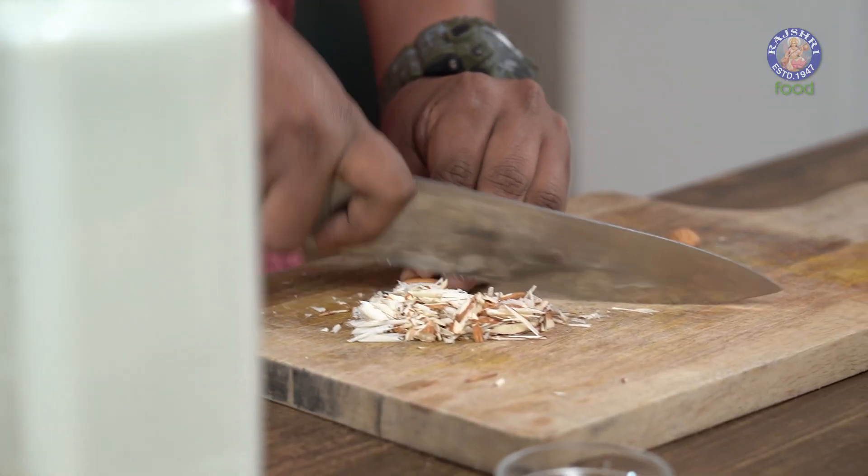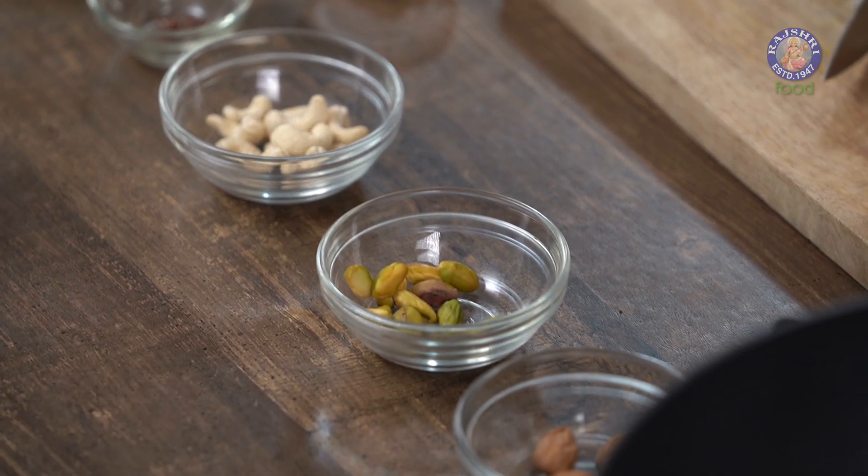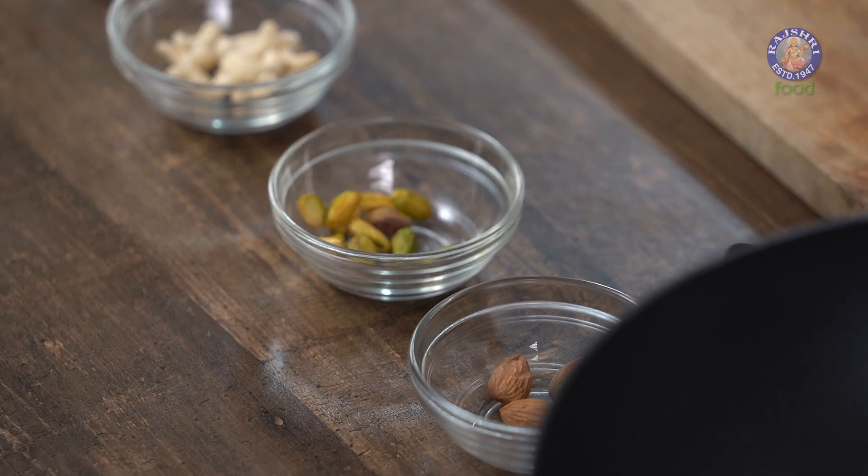I'm using nuts — Almonds, Pistachios, and Cashews. Almonds and Cashews need to be toasted, and Pistachios need to be lightly blanched. Almonds need to be nice and toasted, Cashews need to be toasted, but Pistachios need to be a little softer so it becomes easier to remove their skin. Also, these nuts need to be non-salted. There are 2 to 3 different ways in how you can toast or roast them.